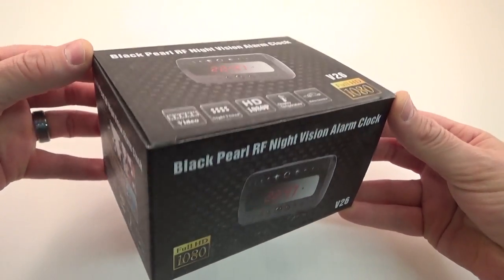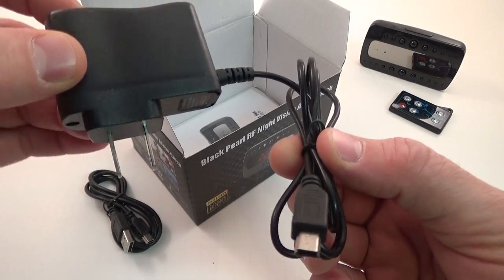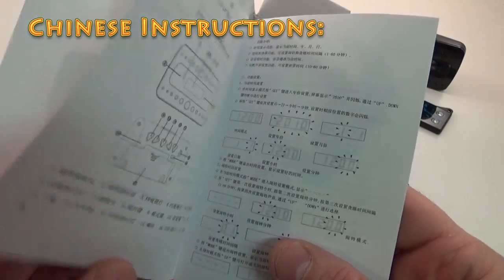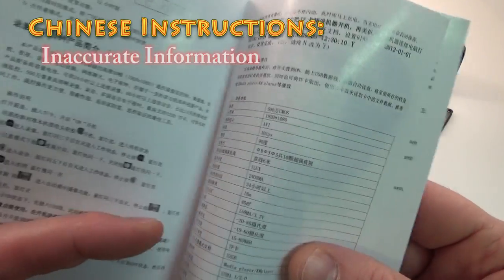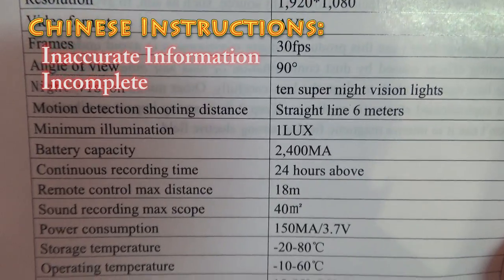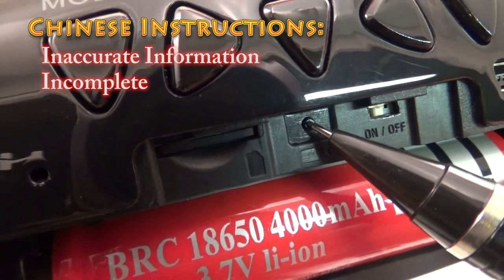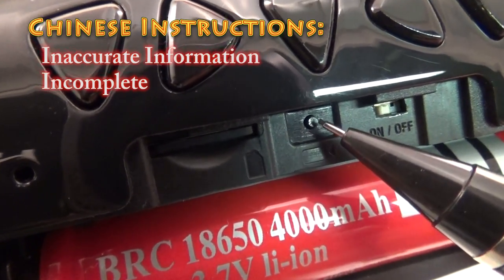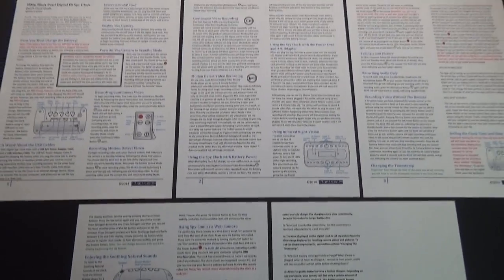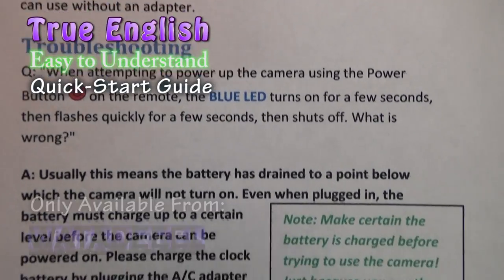This spy clock camera comes complete in the box containing: the 1080p spy clock, a remote control, a USB cord, an AC adapter, a 3.7 volt lithium ion battery, and an instruction manual. The Chinese-translated manual is not too difficult to understand; however, it does give plenty of misinformation, especially concerning performance specifications, and leaves out crucial information — for example, there is nothing in the manual about what a certain tiny button does. I figured it out after quite some time fiddling with it, but it's a glaring oversight as it's an extremely important button if you ever lose your remote. If you order from me, you'll receive a true English easy-to-understand quick start guide that will have you up and running in no time and explain many things that were left out.